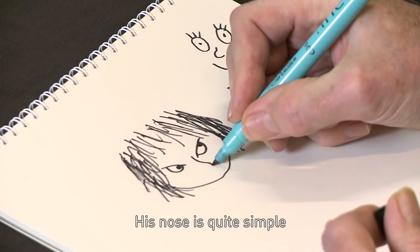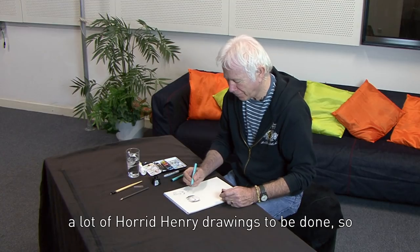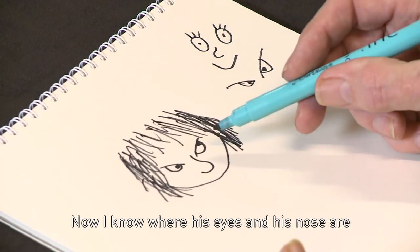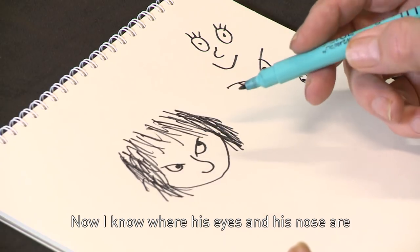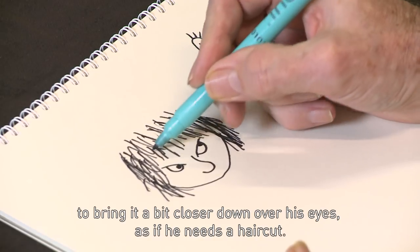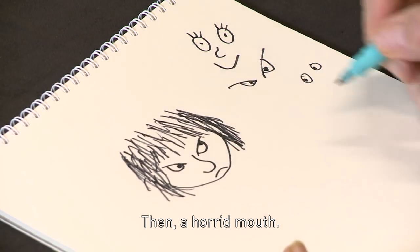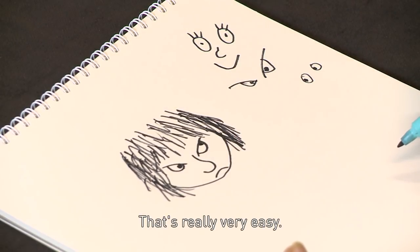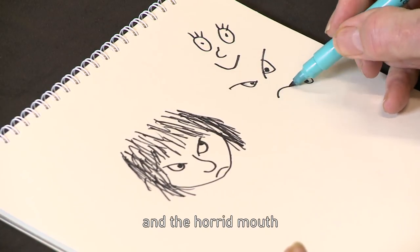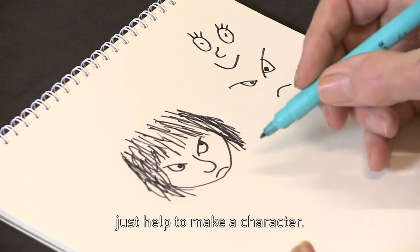His nose is quite simple. I had to draw simple noses because there are a lot of Horrid Henry drawings to be done, so it's done quite quickly. Now I know where his eyes and his nose are, it's a good idea to finish off the hair, to bring it a bit closer down over his eyes as if he needs a haircut. Then a horrid mouth — that's really very easy. So if you get the two eyes and the horrid mouth, you have Horrid Henry, really. The nose and the hair just help to make the character.